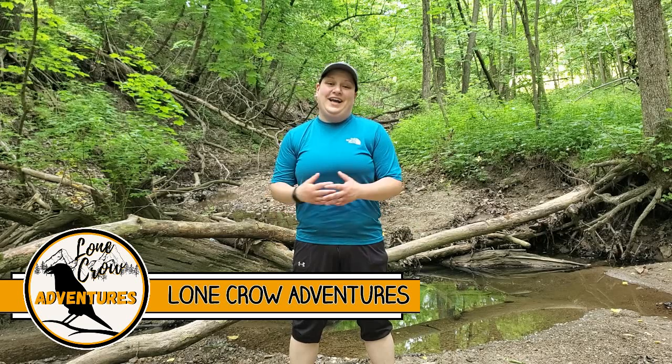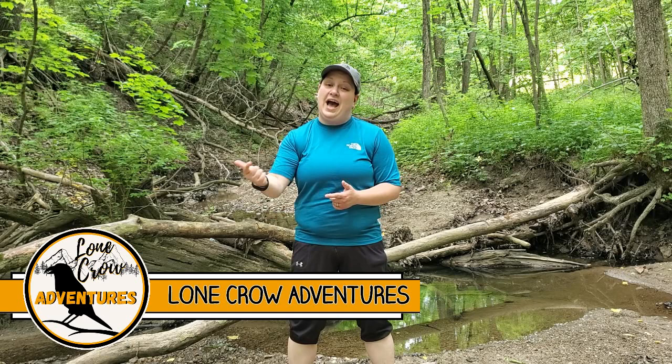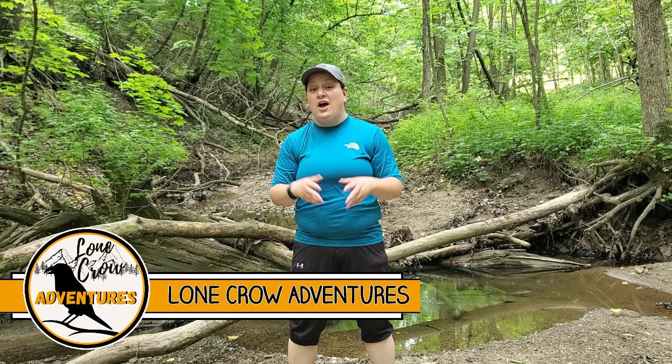Well hi guys, Samantha here from Lone Crow Adventures, the channel where we talk about all things camping, hiking, and backpacking. Today I want to share with you the cook system that I use in the backcountry on pretty much every backpacking trip.